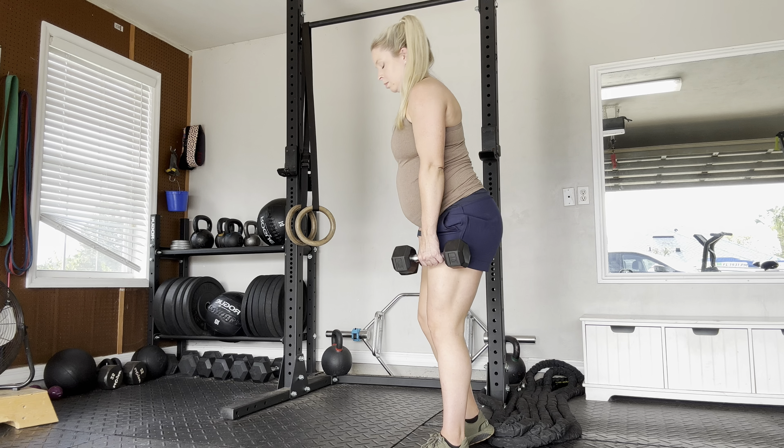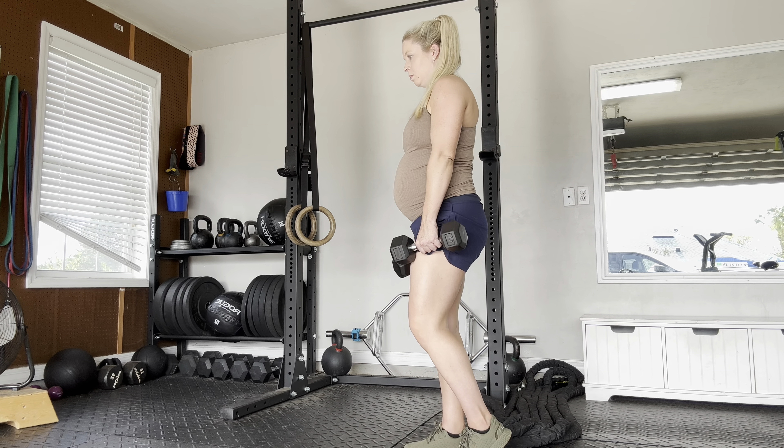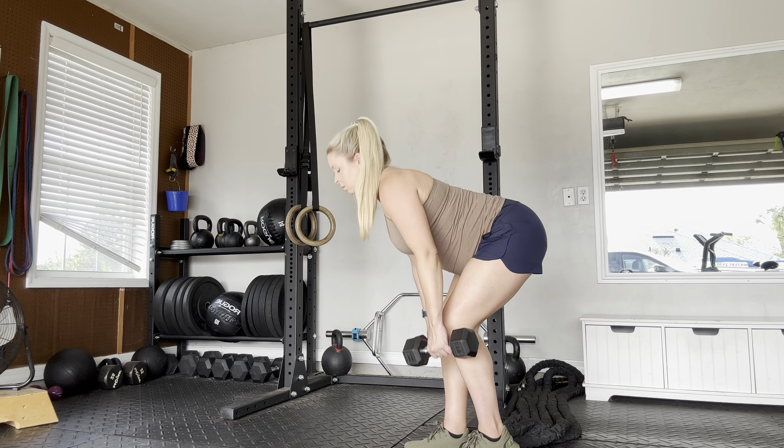As you're going down, the leg that you're standing straight on will start to bend as you're hinging at the hips, keeping the back nice and flat. Go until you feel a stretch in the back of the legs, and then squeeze the butt to stand tall.